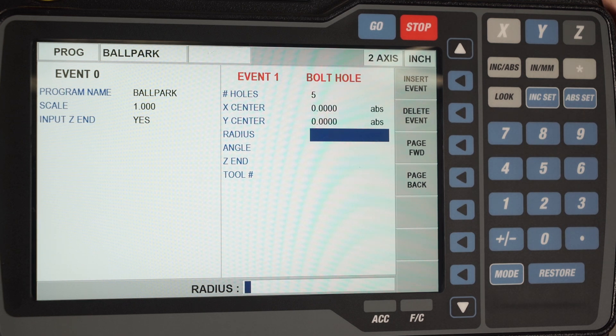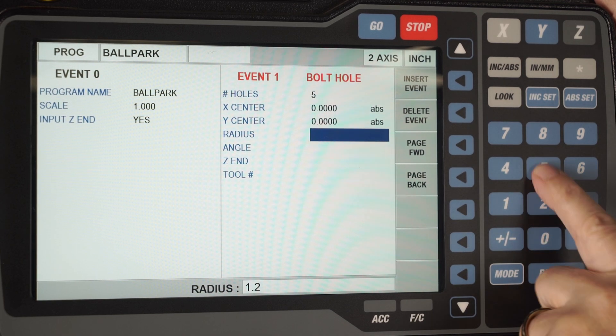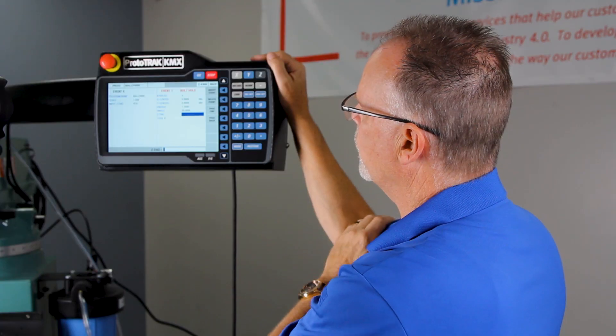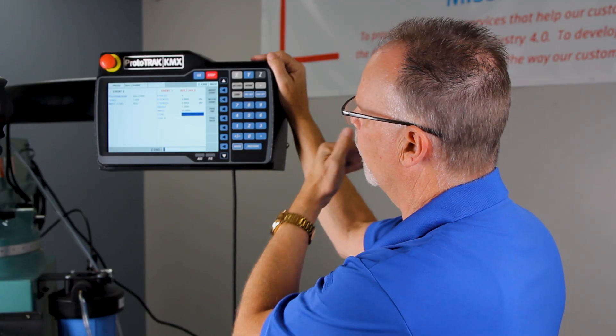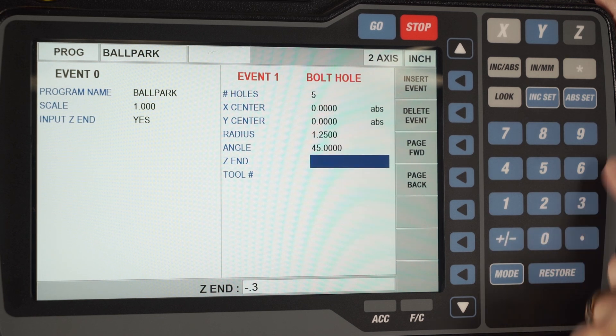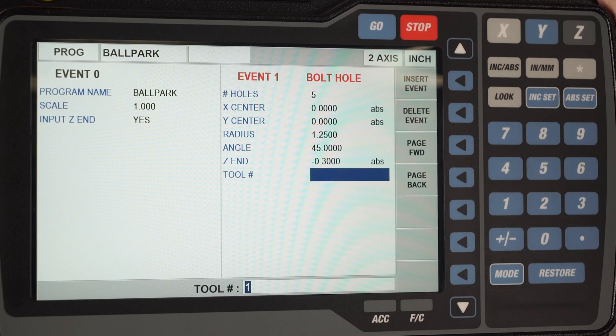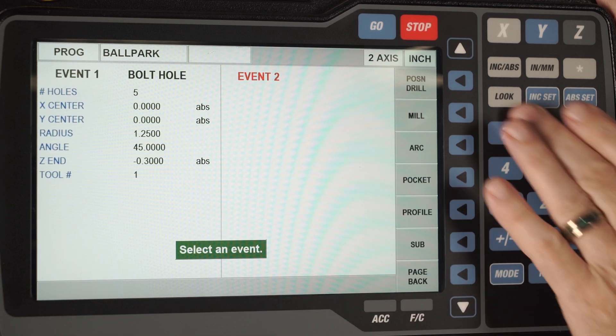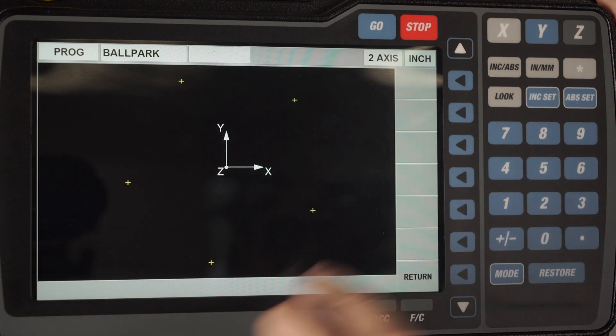The print shows a two and a half inch diameter for the bolt hole radius, but it's asking radius so it needs to be half of that: 1.25. The angle on the print shows you from zero to the first hole is 45 degrees. Degrees are always counterclockwise from three o'clock. Z end is the depth of the drilling — I'm going to say minus 0.3. This is just for representation and I'm going to use tool number one as the first tool. Hit absolute, it shifts over here for a reference and if I push the look button you'll see my zero reference along with the five holes.